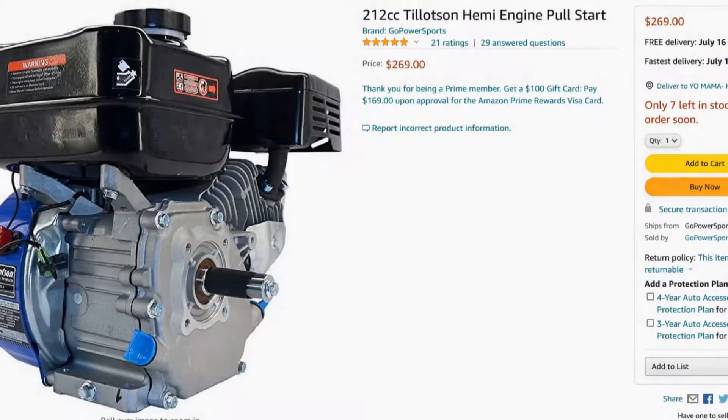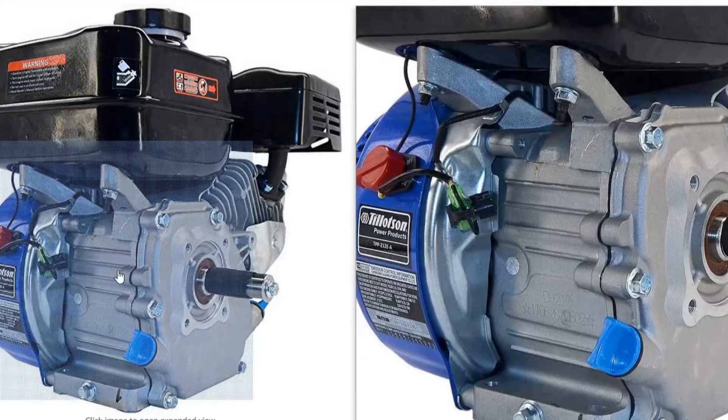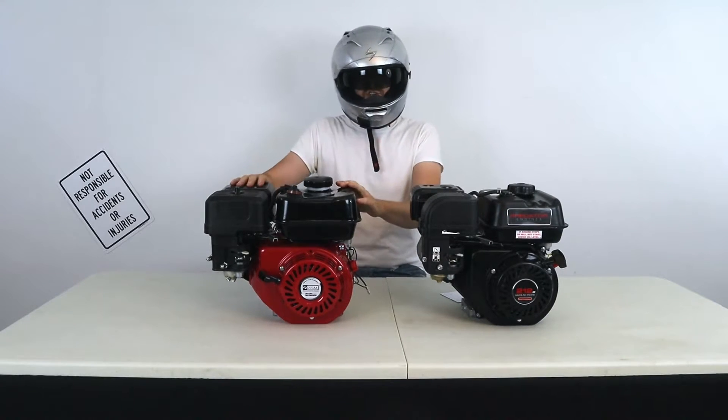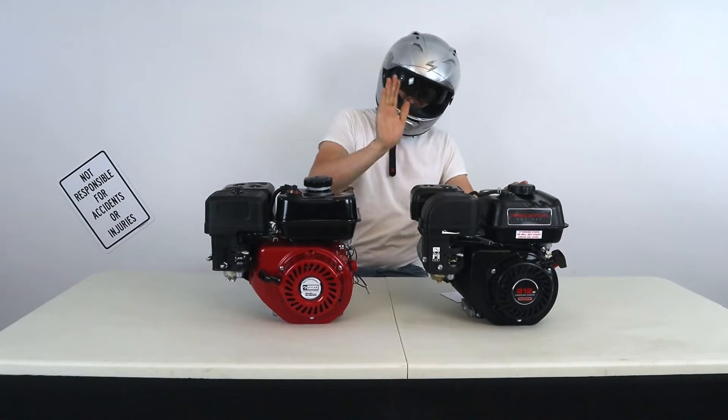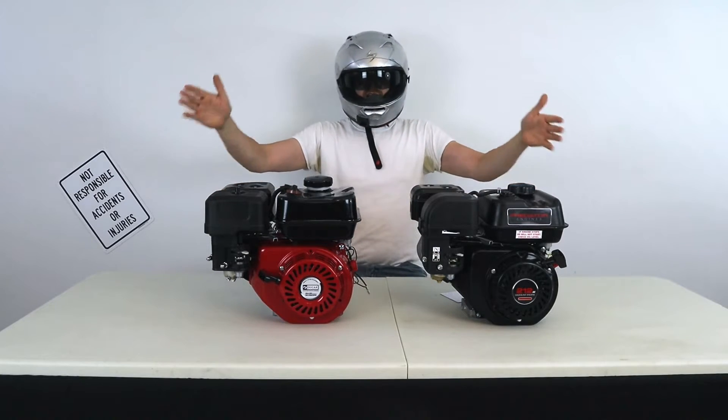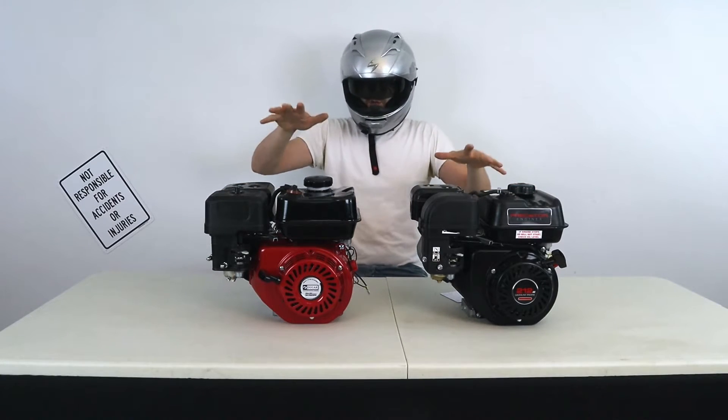Wait a second — I'm looking at the Tillotson 212E again. Oops. The Ducar 212cc Hemi engine versus the Predator 212cc Hemi engine. We just pulled these two guys off of the dyno and some interesting results are coming off of them.